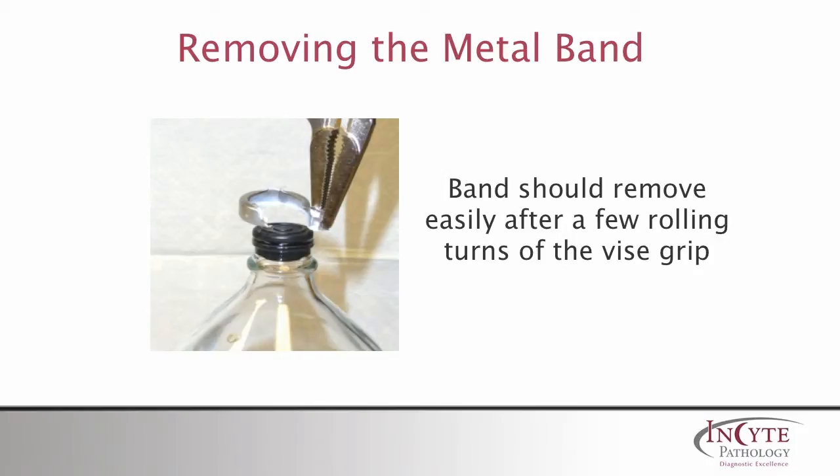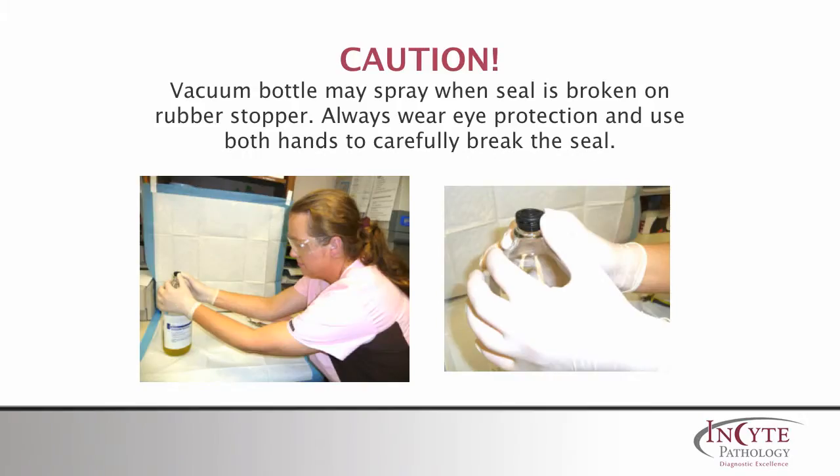The metal band should now easily remove after a few careful rolling turns with the vise grips. Throw the metal band into a sharps container. Very important: the vacuum bottle may spray once the seal is broken. Always open the bottle in a clean area while wearing eye protection and using both hands to carefully break the seal.